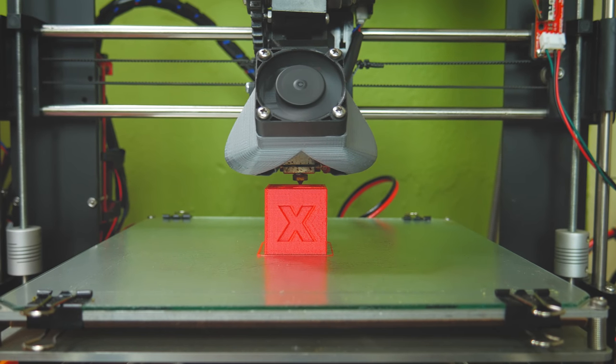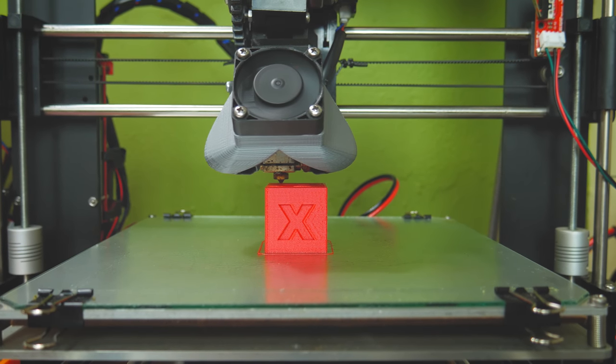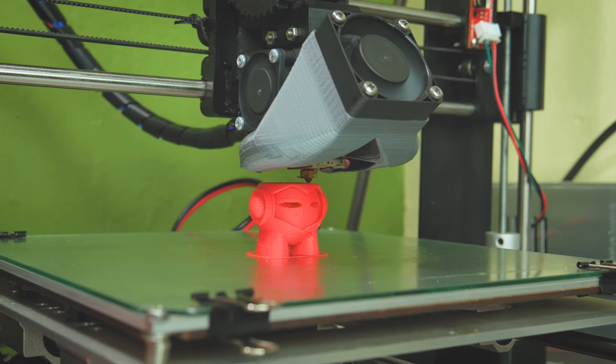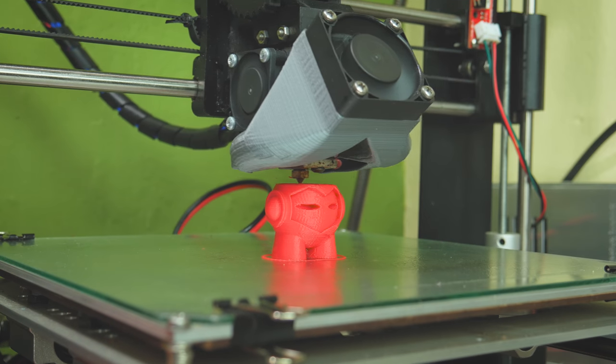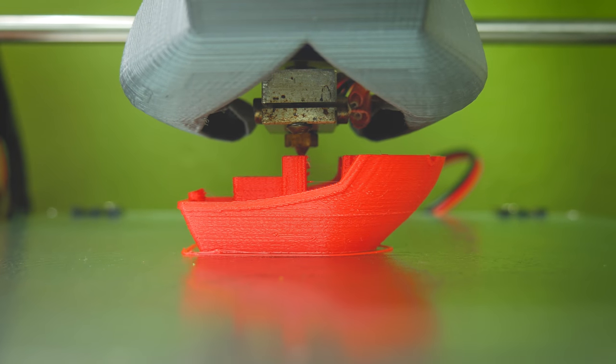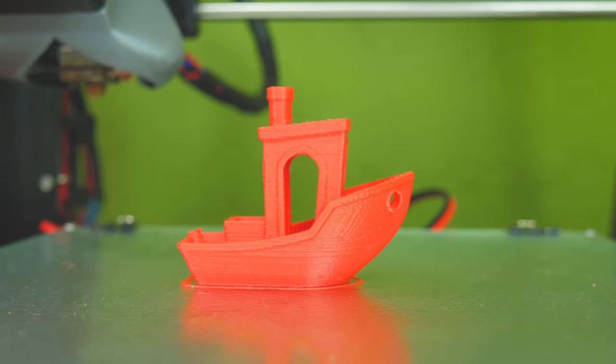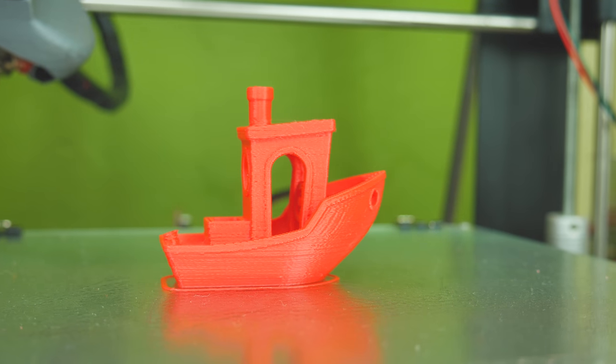As always, I printed my three usual test designs: a calibration cube, a Marvin, and a 3D Benchy. Using an E3D V6 at a 0.2 layer height, I found 215 degrees to be a great printing temperature, and hairspray on glass with or without a heated bed was great for adhesion — though this may vary for you.